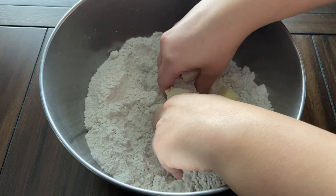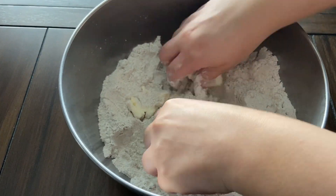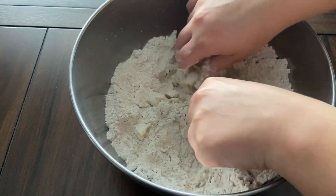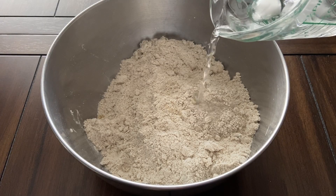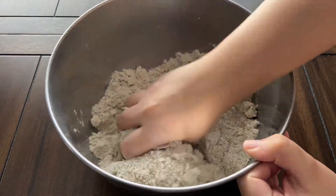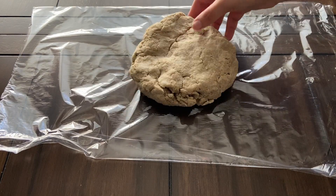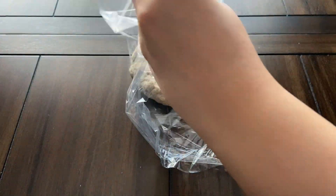Now rub in six tablespoons of cold unsalted butter until you have a consistency of coarse breadcrumbs. Once you have your coarse breadcrumb consistency, add just enough ice water to bring the dough together. Form the dough into a disc, wrap in plastic wrap, and refrigerate for at least 30 minutes or until ready to use.